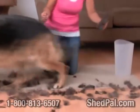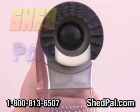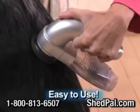Tired of shedding hair everywhere? Wish there was a better way to groom your dog that wasn't such a chore? Introducing the all-new ShedPal, the handheld pet-preferred vacuum-powered grooming system.